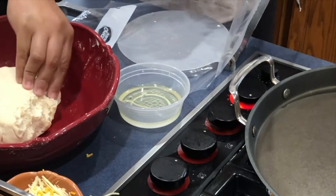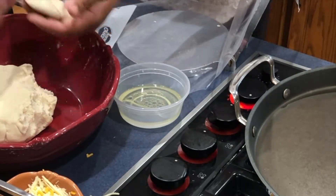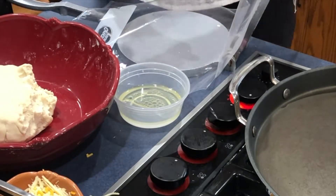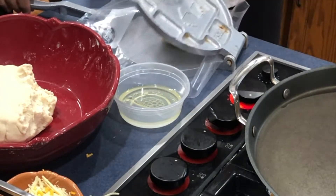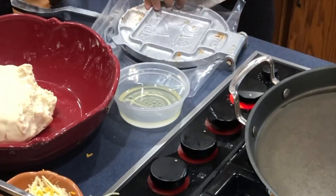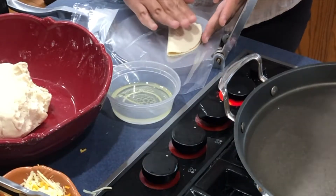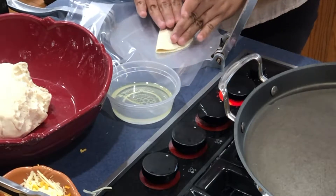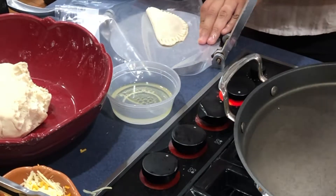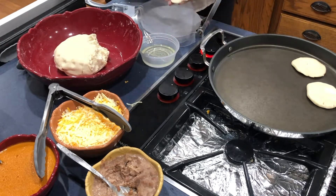Next up we'll be making empanadas. I will be using a tortilla press with a gallon-size zip-lock bag cut along the sides to peel off the dough easier. You can use two flat surfaces like cutting boards or flat plates as well. Grab your dough ball, about two inches, place it in the center and press down — you don't want it too thin. Add your fillings on one side and fold over. Press the open side down and seal it; the easiest way to press the edges is to use a fork. Once finished, rub on some oil and place on the griddle to cook for four to five minutes on both sides.